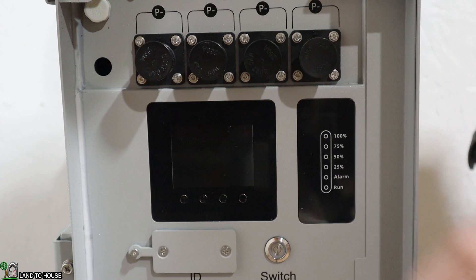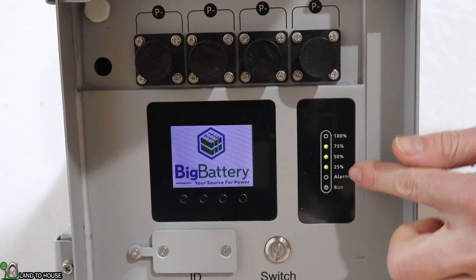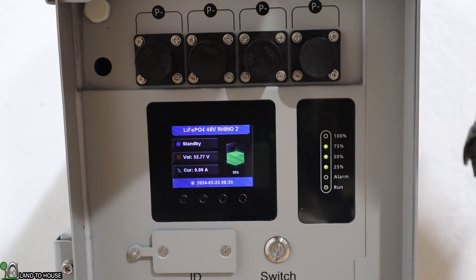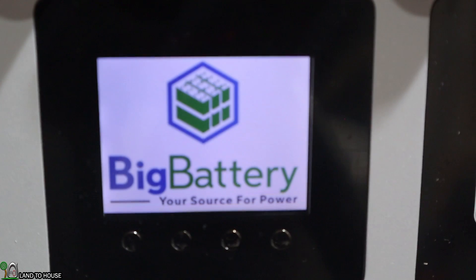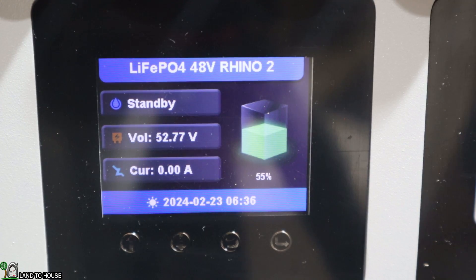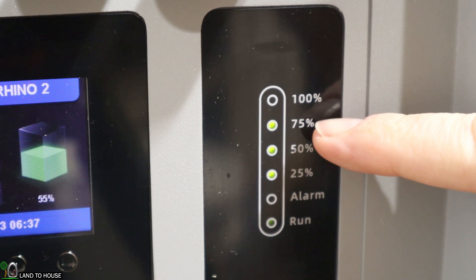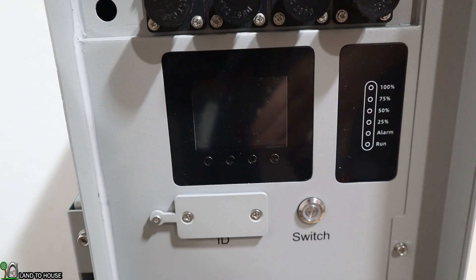I'm going to press the on button here and let's see what this indicates. We've got some blue lights, the alarm button blinked, and it says it's at 75% — 55% is what it was shipped out at actually. If I press one of these buttons down here the screen comes back up. It shows Big Battery, lithium iron phosphate 48 volt Rhino 2, in standby mode. Volts: 52.77, current: zero amps. You can see the protocol on screen. Moving over here you can see the LED is on at the 75% mark to show that state of charge value.